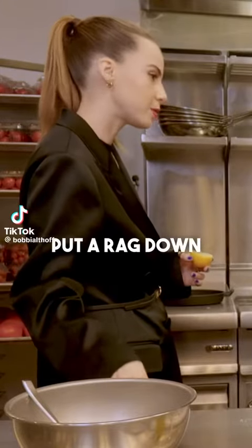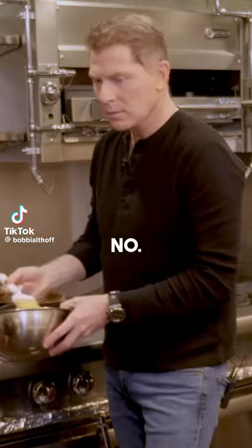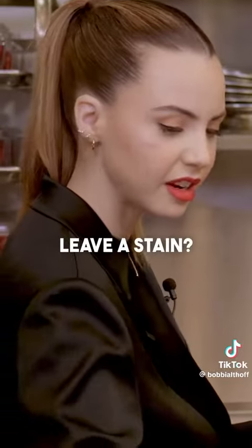Is this like, do I need to put a rod down before I set my thing here? No. Are you sure? Yep. You're going to leave a stain? Stainless steel.